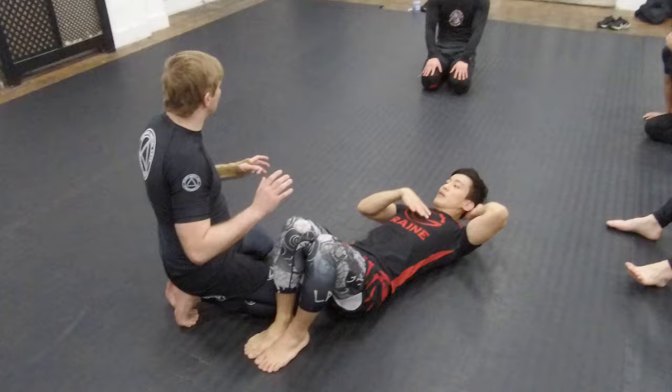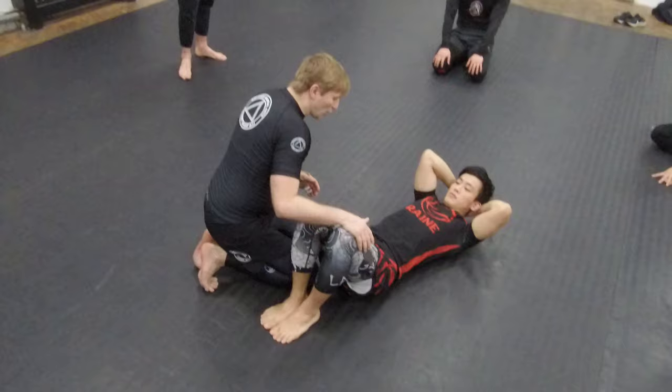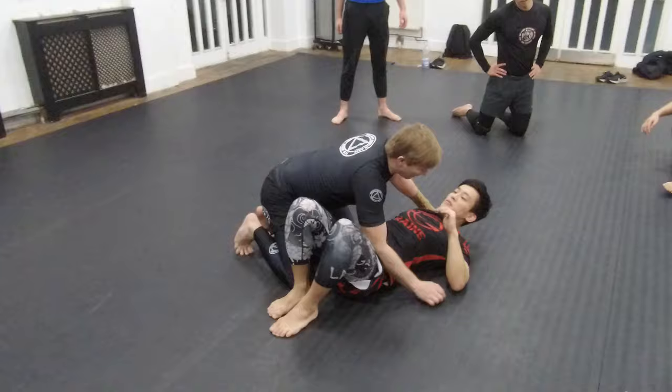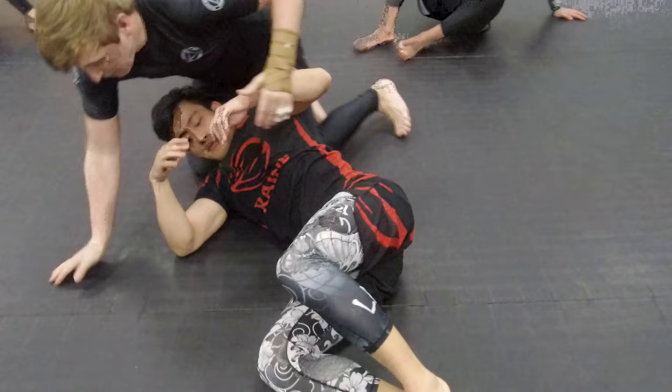Am I going to do always the same or is there anything else for me there? What I want to end up is here, in this position. How I end up in those positions is many different ways. I get past the legs and I start moving quick, and then somehow I scramble out. I hunt it purposefully.